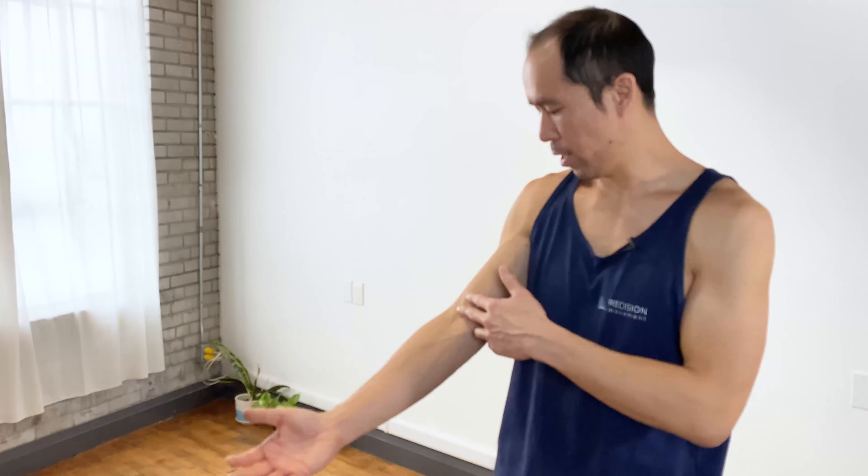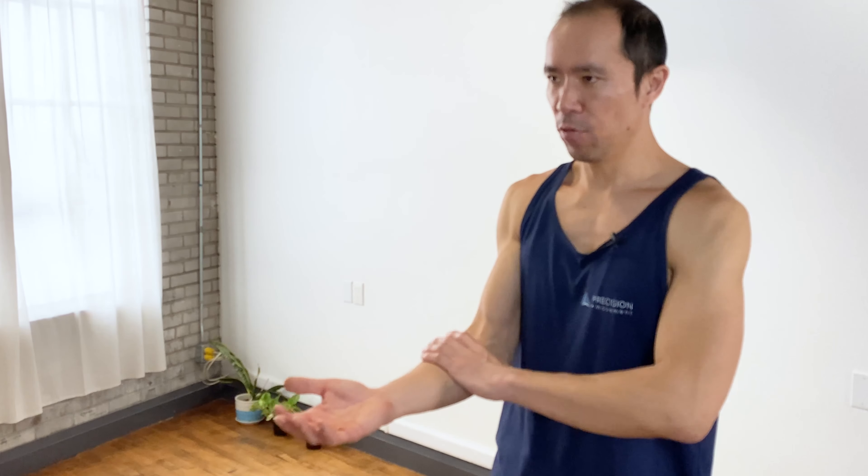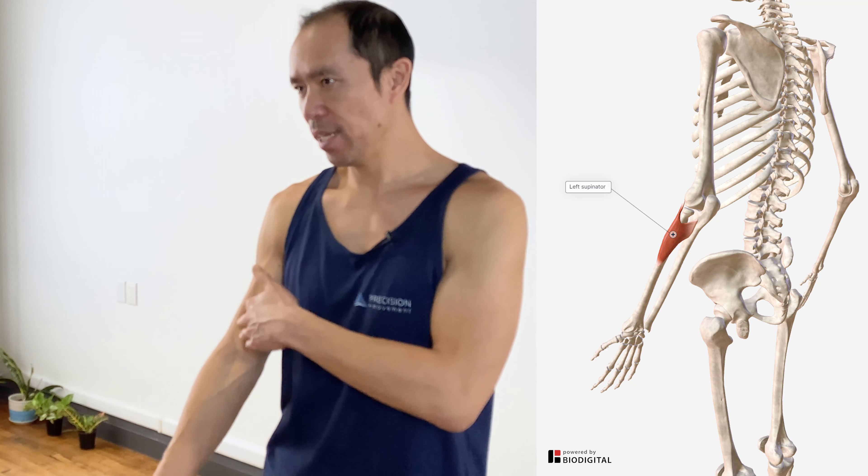What are the root causes of distal biceps tendonitis? Well, there are a few. Number one is we've got a muscle in the forearm called the supinator, and its primary function is supination. The biceps brachii also supinates at the forearm — turning the palm up — in addition to flexing the elbow. But if the supinator is not working and not contributing to that movement, the biceps brachii has to pick up the slack, and it can overwork and get inflamed and painful. That's one possible root cause.